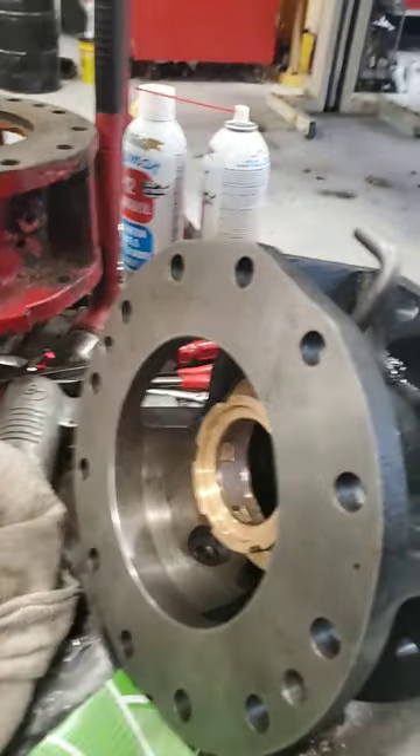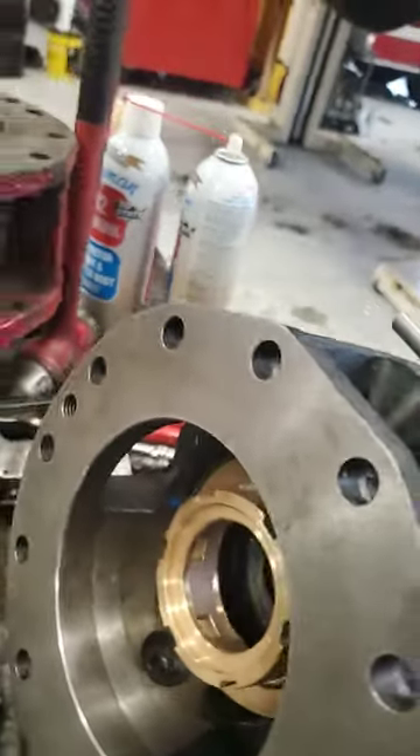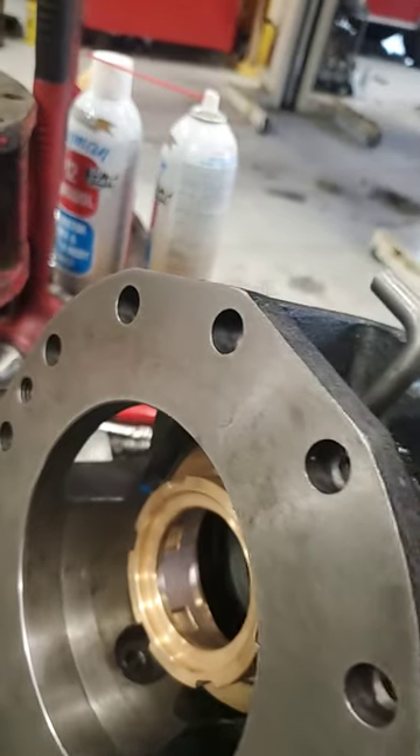If you've never adjusted pump packings before, this is the best form I can show you. This will be mounted in between your pump and your transmission, so you'll want — you've got this pin here at the top.